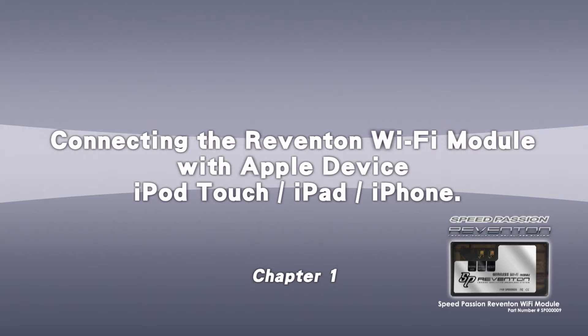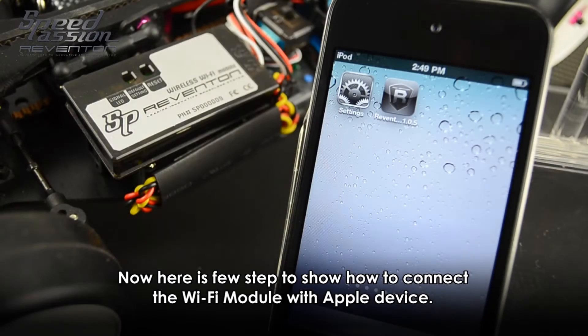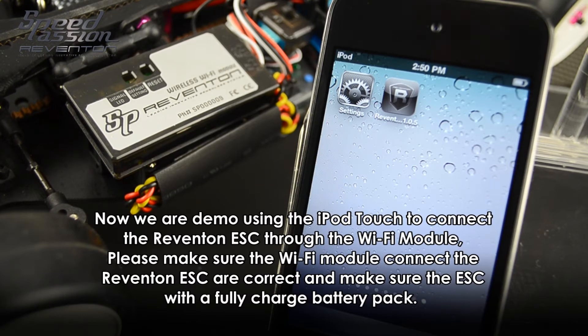We are using the iPod Touch to connect to the Reventon ESC through the Wi-Fi module. Please make sure the Wi-Fi module is correctly connected to the Reventon ESC — refer to the detailed information and ensure the ESC has a fully charged battery attached.